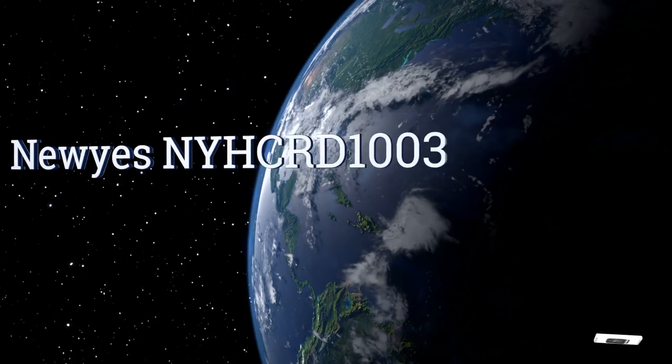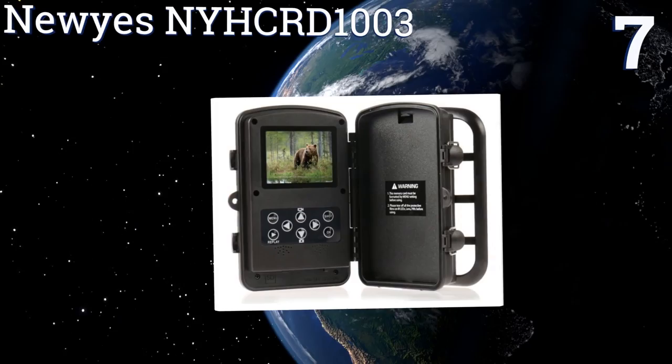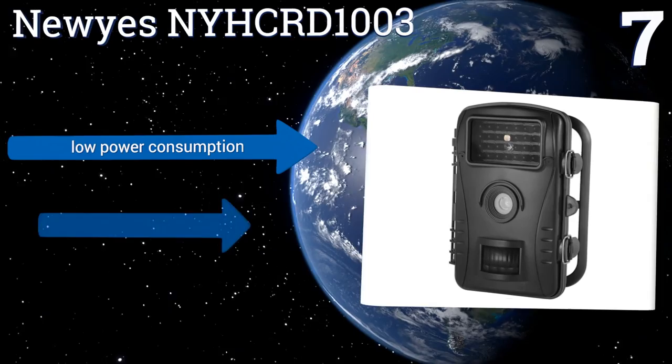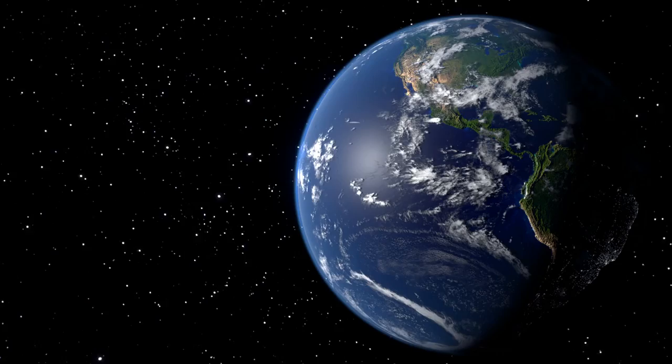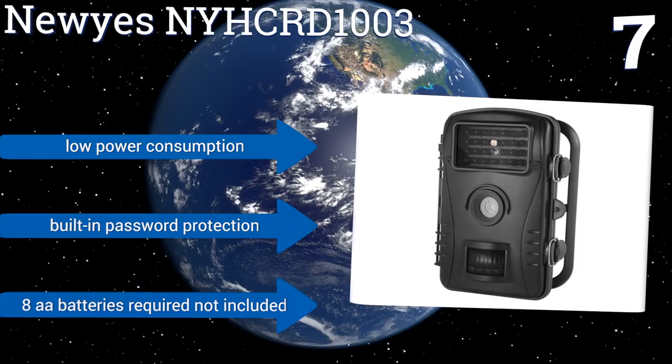At number seven, perfect for wildlife surveillance, the New Eyes NY HCR D1003 is equipped with a highly responsive passive infrared sensor designed to activate the camera upon detecting sudden changes in the ambient temperature within a 60-degree field of view. It features low power consumption and built-in password protection, but the required AAA batteries are not included.